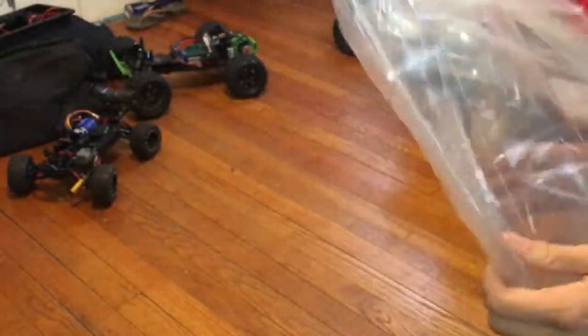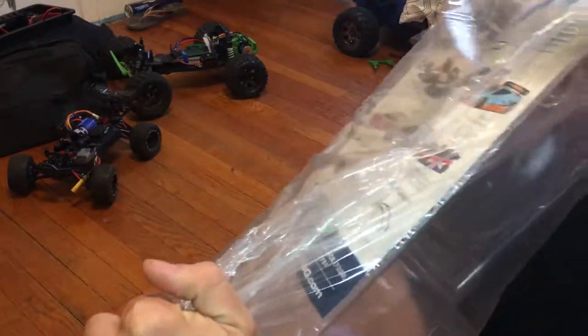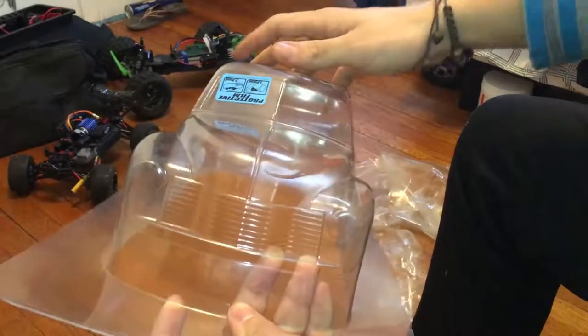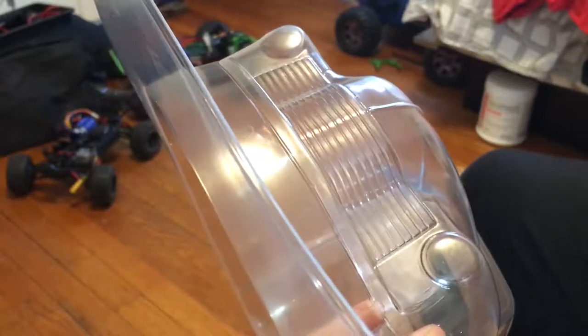Let's open this up and check it out. So you have the Proline Carol which comes in this bag — stickers, the masking, and the body itself. Let's go ahead and trim this up. For trimming, you just want to cut along this line right there, just like that.